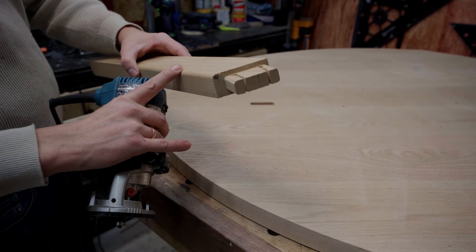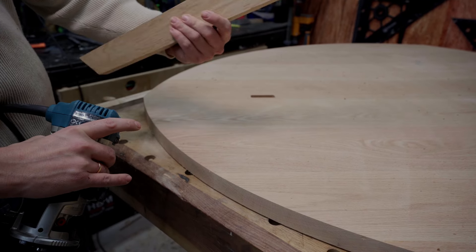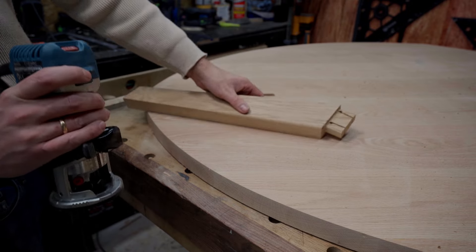I will do a round-over on all three legs — quite a small one, so it breaks the edge nicely but doesn't look really round. I'm gonna do those now.